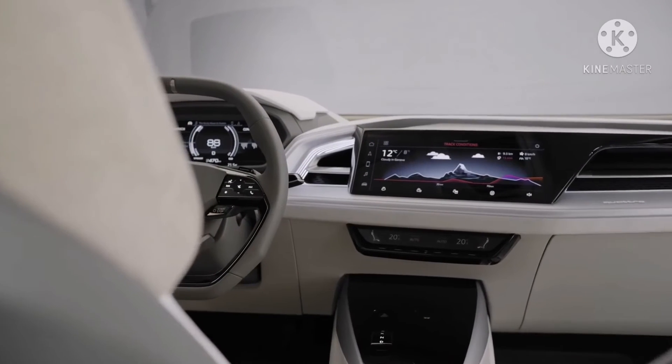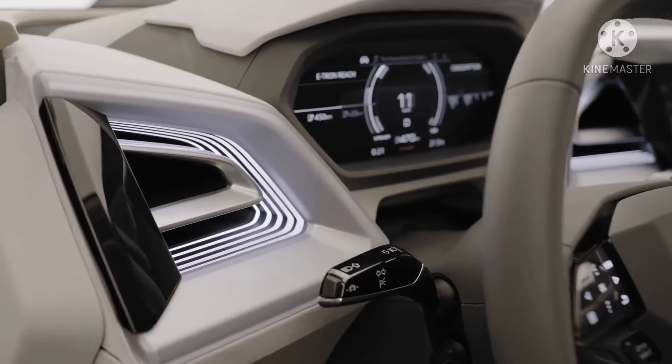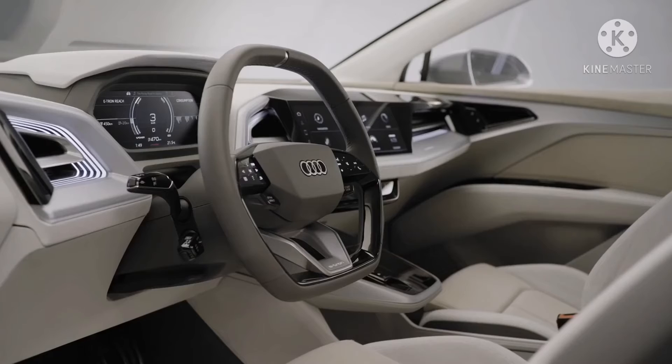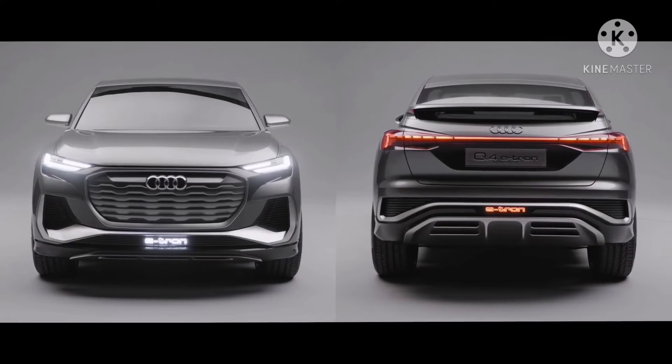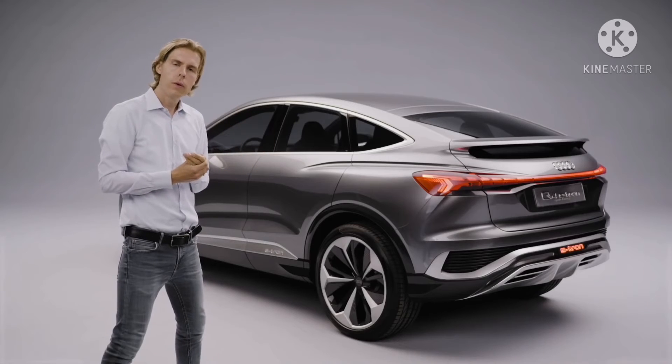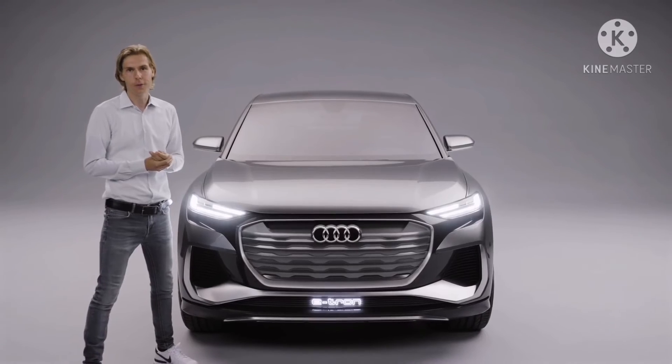The interior fits perfectly to the sporty exterior, with bold 3D applications and an augmented head-up display. It's heavily driver-oriented. This car combines in a perfect way nice aesthetics with efficiency. I'm really looking forward to seeing this car on the road.